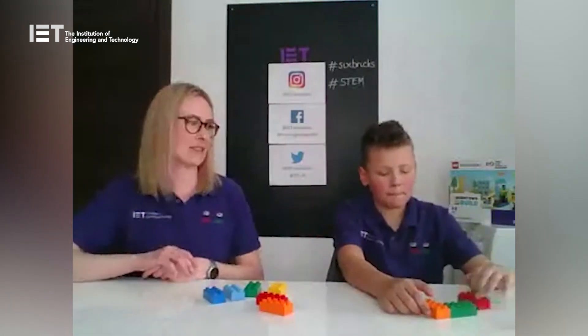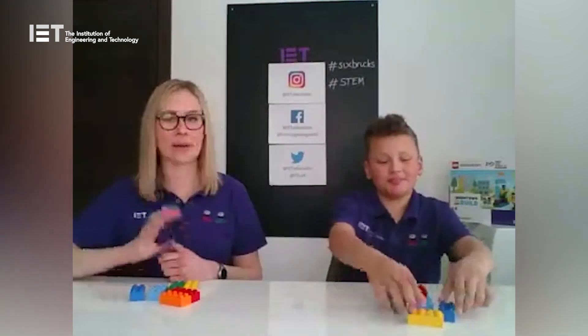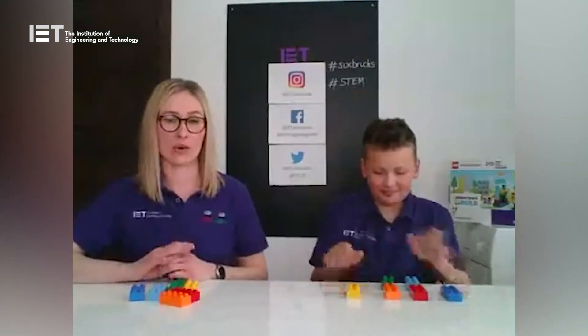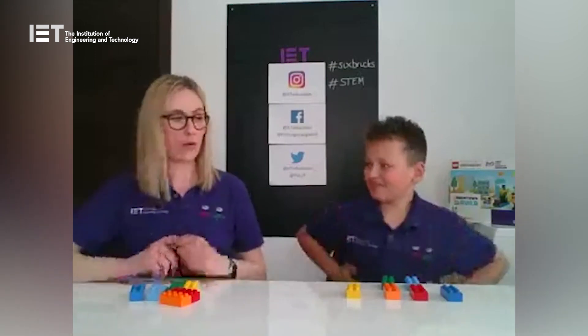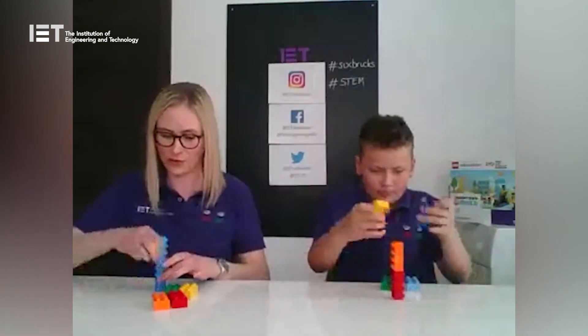Now we've had loads of practice, we're probably all superstar expert tower builders! I think it's time for a competition — kids versus adults! We'll each have our own six bricks and build our own tower. In a competition we want to be as quick as we can. When I say go, start building your six-brick tower short end to short end. First person to finish wins; if it falls, keep going. Get your six bricks laid out, hands in the air — no touching! Three, two, one, go!